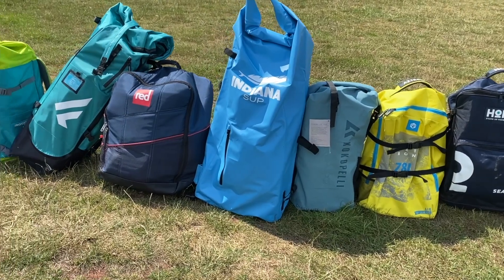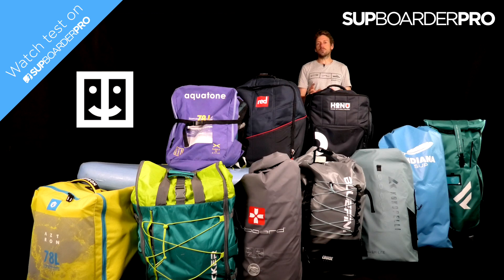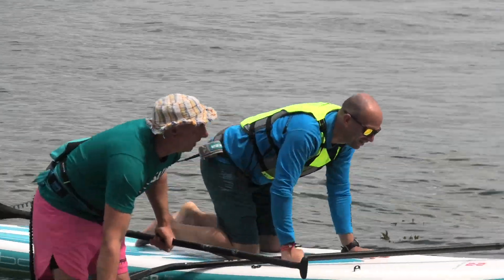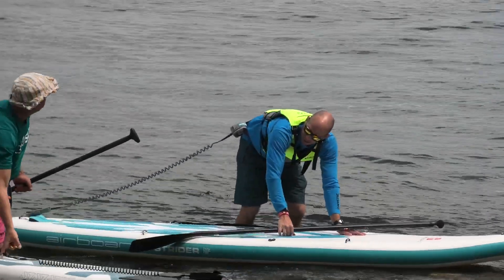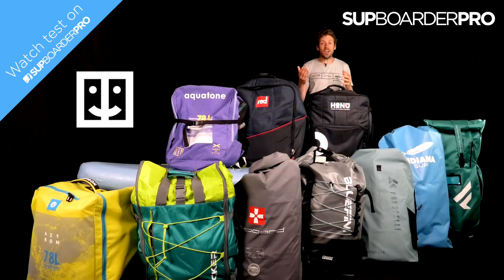One of the biggest surprises in this test is that some of the most expensive boards, designed just for easy transport, are not the winners. You're also going to see that you can split this into lightweight boards that are easy to roll and compact boards that fold. We were really surprised to see what style and type of boards has come out on top.